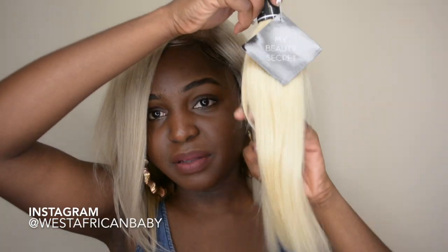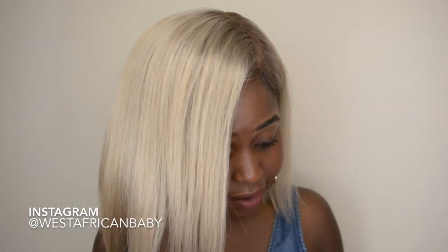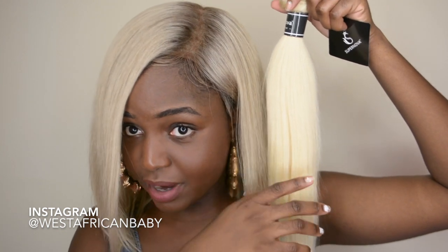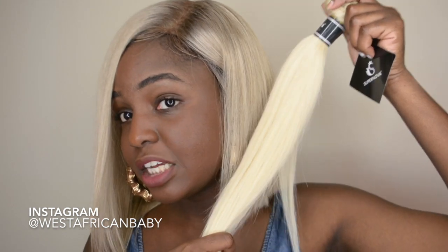I also went ahead and toned the hair. I got 613 bundles — this is one of the bundles that I didn't use. As you can see, this 613 is very very bright and it has a lot of yellow in it, so if you use it straight out of the pack it's going to look really weird. Because I wanted something that was going to match my skin tone, I had to go ahead and tone it. You can see the difference between the untoned 613 straight out of the pack and the blonde I'm working with right now — it's more toned down, not as shiny and highlighted. You're definitely gonna want to tone this if you want it to match your skin tone. I have a video on the entire toning process, styling, cutting the wig, and all that stuff — you can click the cards up if you want to see that video.